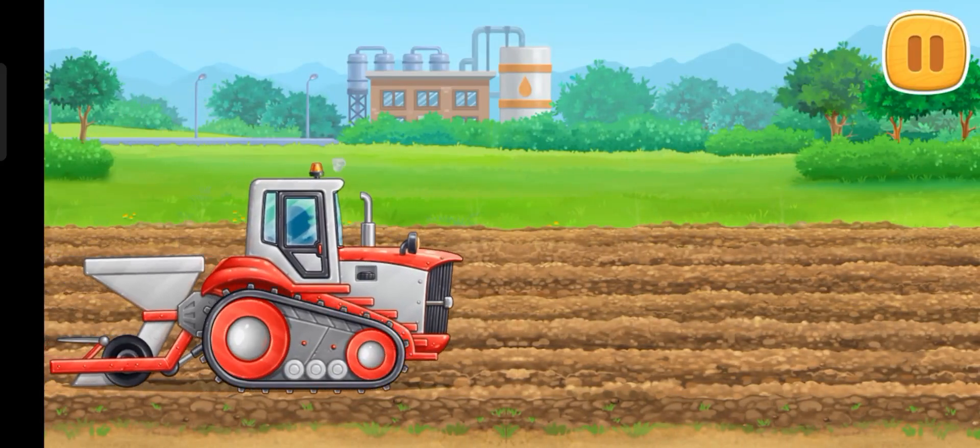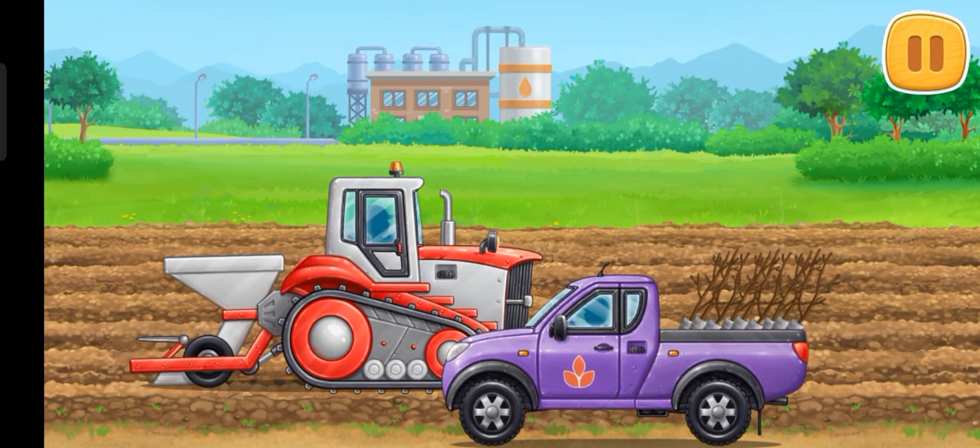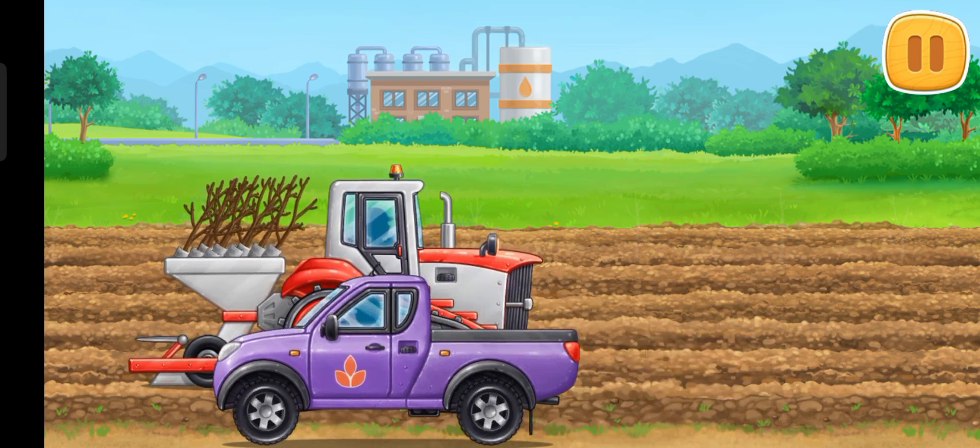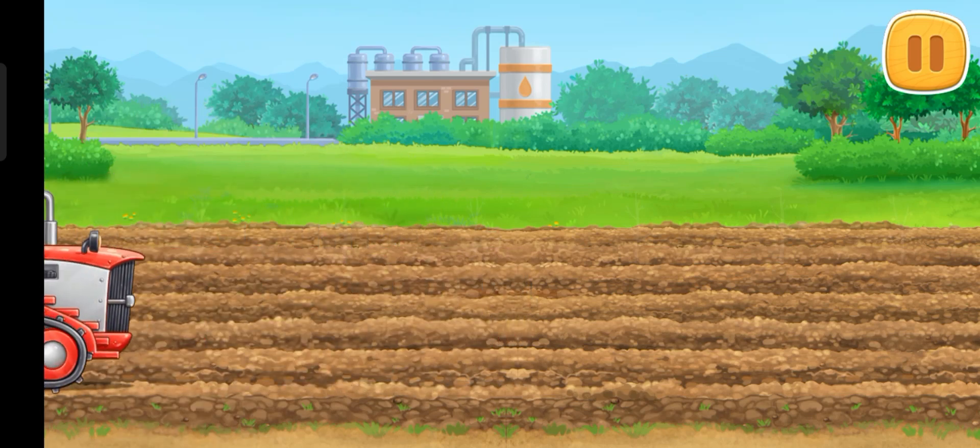Let's plant the young trees! Let's get started! Let's go!